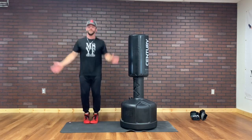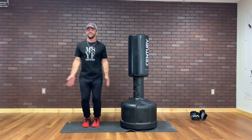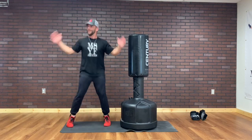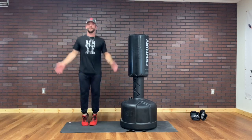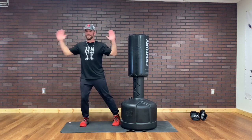I can move forward and back. If you can smile, that means you're not working hard enough. So I'm smiling right now. We've got 30 seconds. You can step jack.